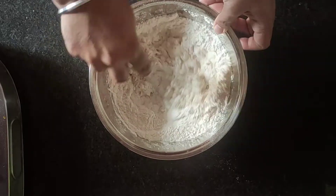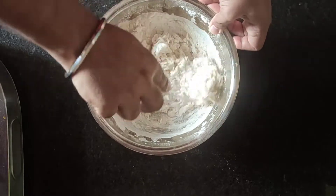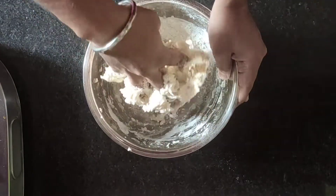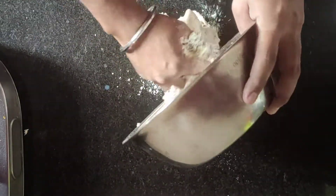We will mix it well. After mixing it, we will add a little water on the platform. After mixing it well, we will stretch and knead it well. This is the best technique — if the yeast is active, our dough will be perfect.